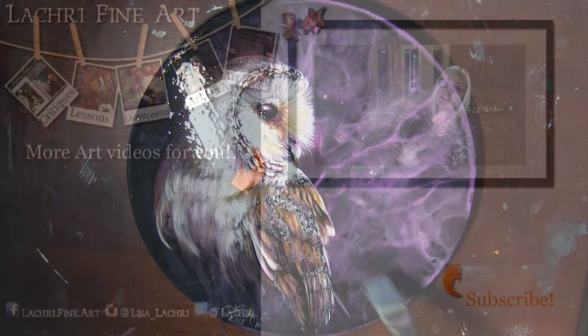Have you subscribed yet? If not, I have a handy button right there — clicking it will help you keep up to date with all of my new art videos every single week.